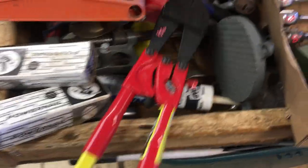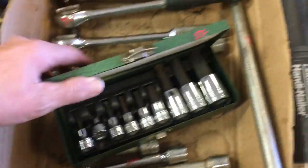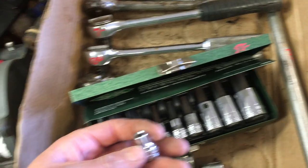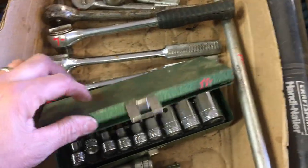HK Porter bolt cutters, $8.50. Ratchets. Sockets — this is Allen's set of sockets from SK Metric. It is missing the 5mm — at least the Allen part of the 5mm. That's $55.00. A whole bunch of extensions. SK half-inch breaker bar, $14.50.